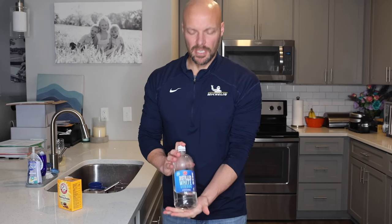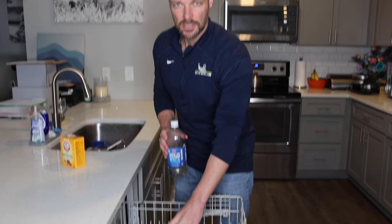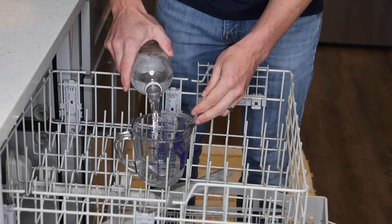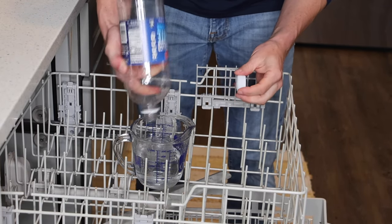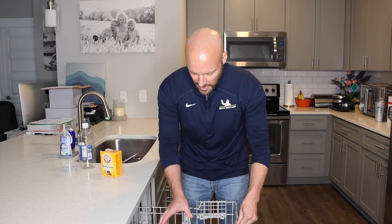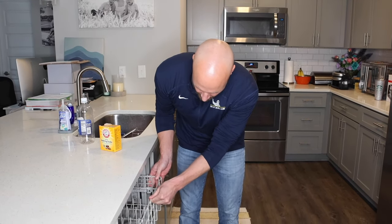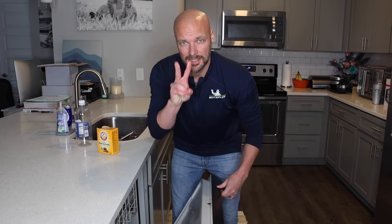Step two is using white vinegar. In a small cup — make sure it's dishwasher safe — pour in a little over a cup of white vinegar. Put it in the top rack and slowly close the dishwasher, then run a cycle. We're just going to run a short cycle through — that's your second step.